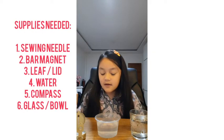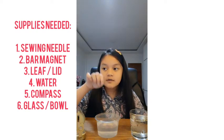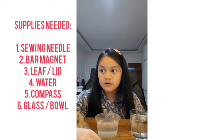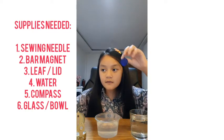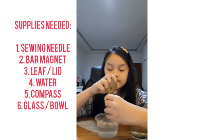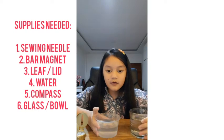Supplies needed are a sewing needle, any magnet — I chose to use a bar magnet — leaves or a lid, water, a compass, a glass, and a bowl.